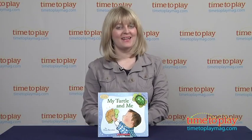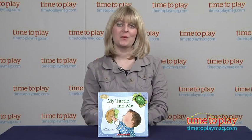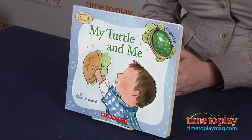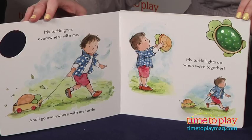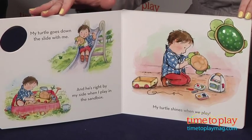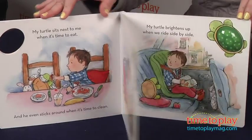Hi, I'm Laurie from TimetoPlayMag.com, here with a book called My Turtle and Me, published by Cartwheel Books, an imprint of Scholastic. The book is written by Owen Bernstein and illustrated by Carol Thompson, and it is based on CloudBee's Twilight Turtle toy, which projects constellations from its plastic shell to soothe children to sleep. If you're not familiar with this toy, check out our review on TimetoPlayMag.com.